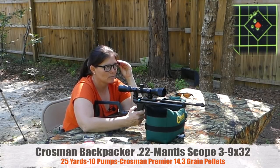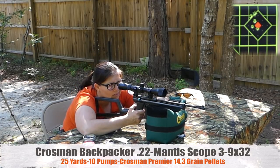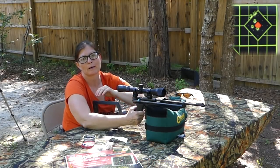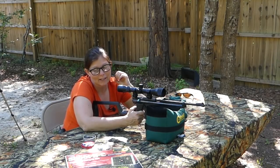Okay guys, that was five shots. It's not too terribly bad, but what I'm going to do is pump it 12 times to see if I can get a little extra push and a tighter group.